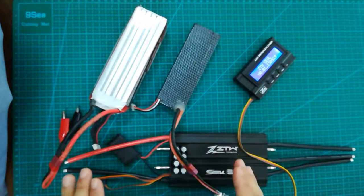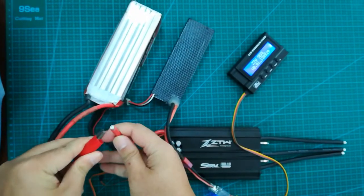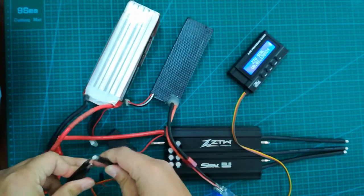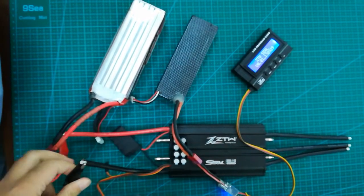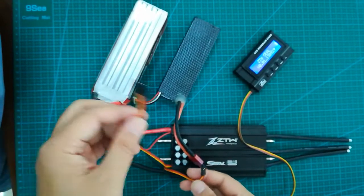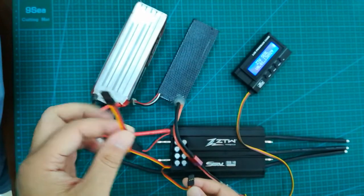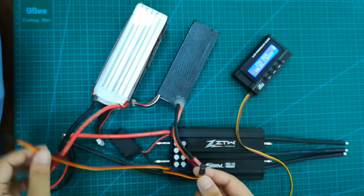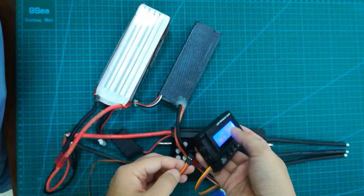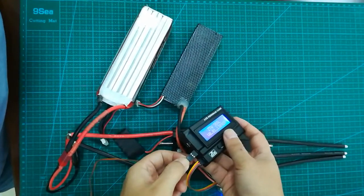Next step is to connect the power of the controllers here with the battery — the red cable, the black cable. Then connect the program card. You can see there are totally two cables here: the longer one is for the receiver, the shorter one is for the program card. We connect it on the port — also note the direction of this one.